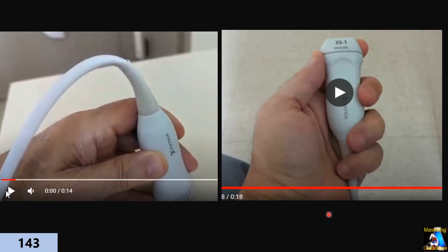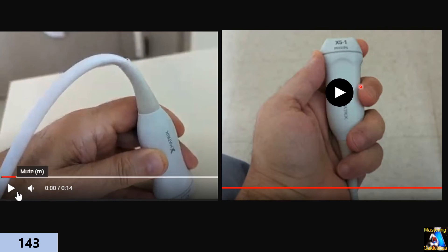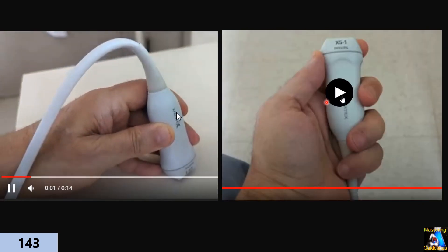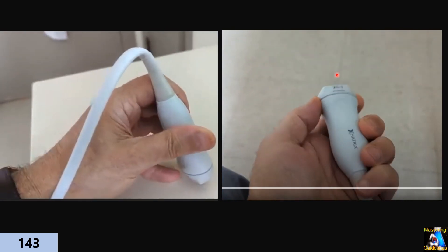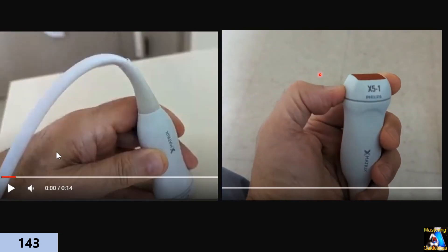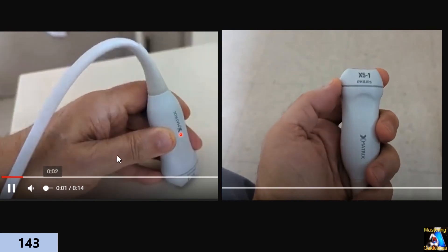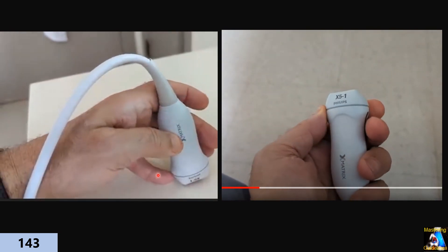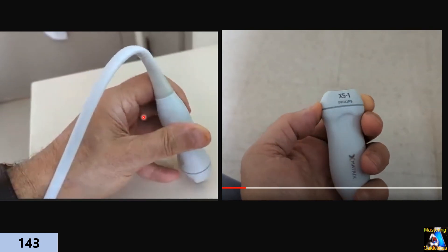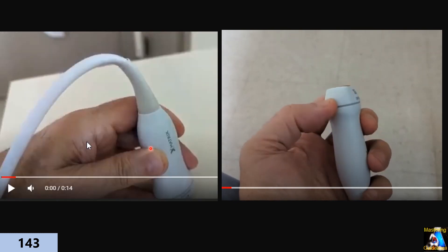For echo apical window, we use a five-finger grip and use the knuckle of the thumb and index finger to hold and keep the image steady — because in echo, a steady image is very important. The other fingers and thumb maneuver the probe up, down, and with twisting. For parasternal and subcostal and suprasternal notch views, we hold and maneuver the probe so that the hypothenar and knuckle anchor over the patient's body, controlling how much pressure is applied while keeping the image steady.